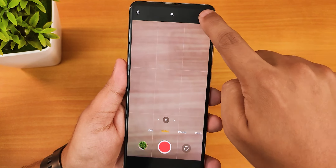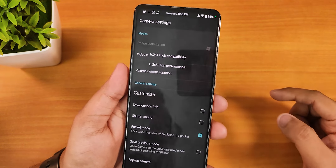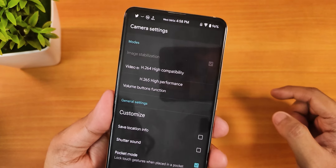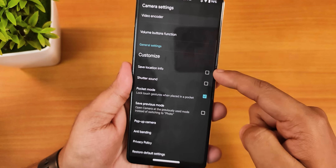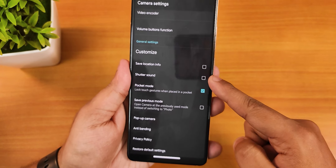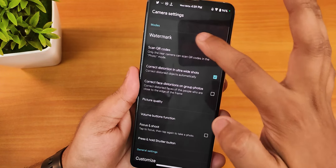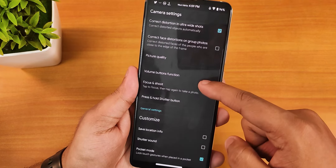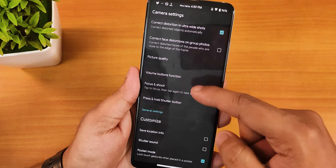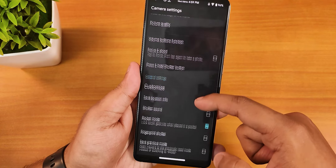In the video settings, you can change the video encoder to HEVC or H.265. You can disable location and shutter sound. In other settings, you can manage the watermark — enable or disable as you like — there's a QR code scanner, picture quality adjustment, and you can change the volume button function to shutter if you want.